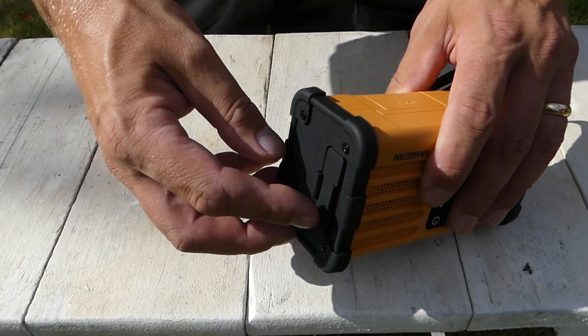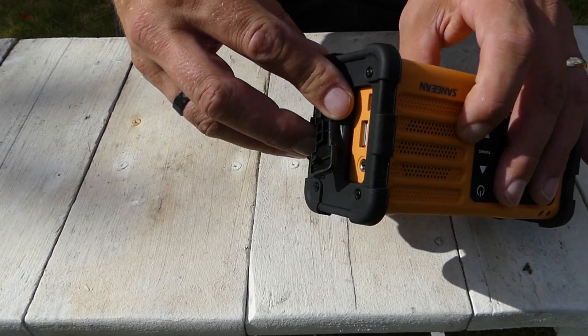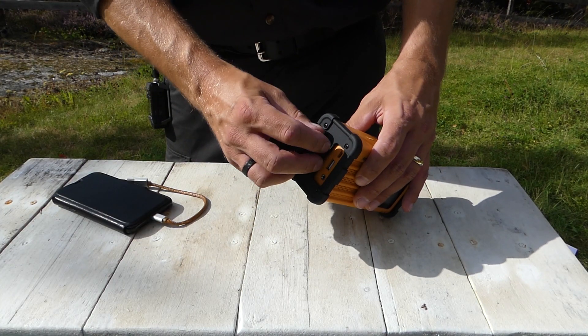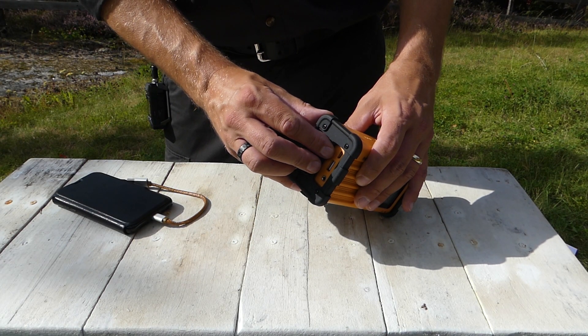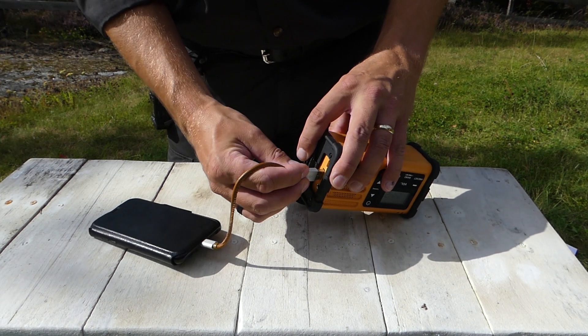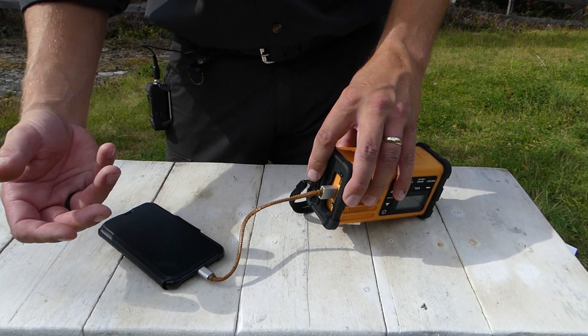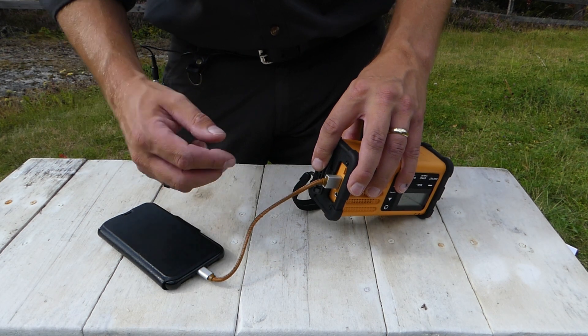When you have access to mains electricity, you can charge the battery using the micro USB port. Under the cover you have your micro USB for charging the unit, and you also have a USB out so you can use it as a power bank to charge a mobile phone or any other USB chargeable device.